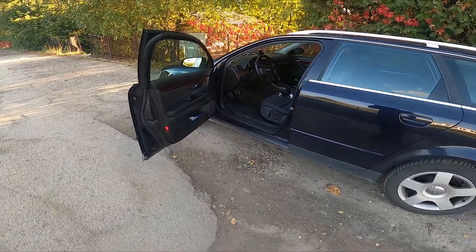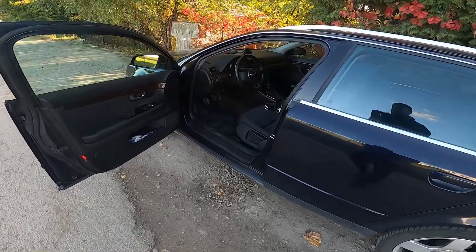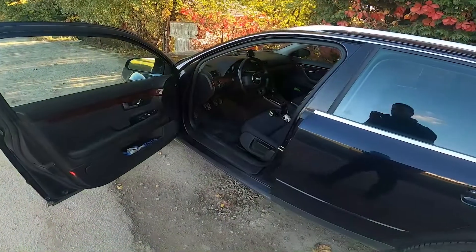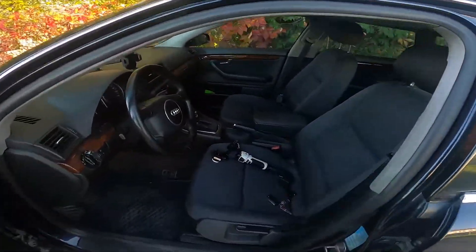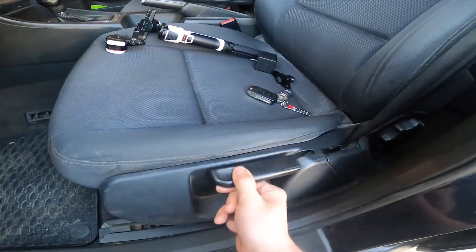Hello, in front of me I've got an Audi A4. In this video I'll show you how to adjust the seat. Let's take a look at the driver's seat. The first lever is located right here, thanks to which we can change the seat height.